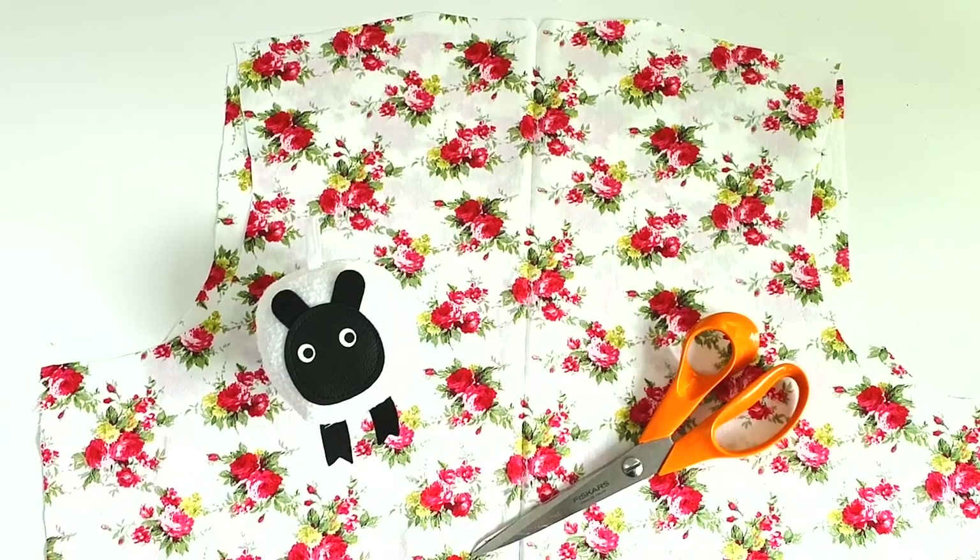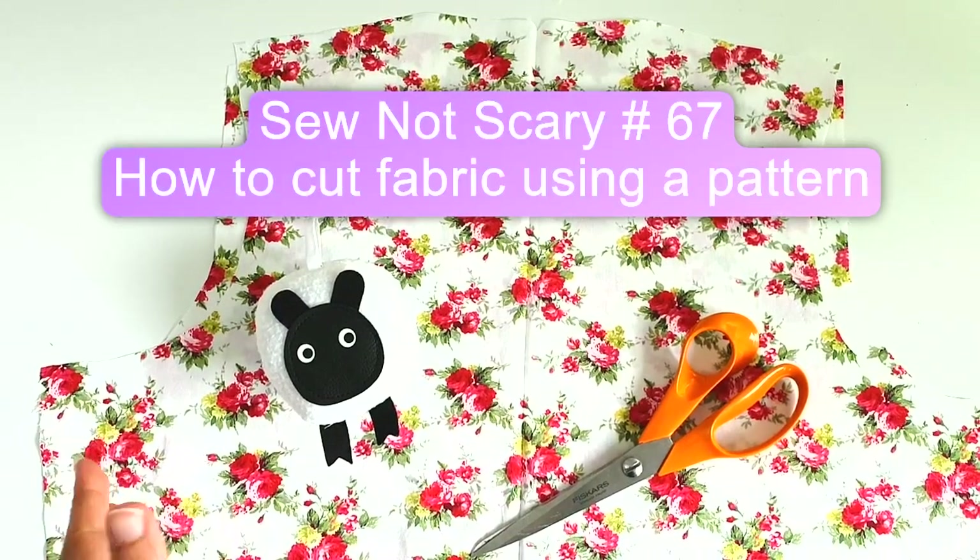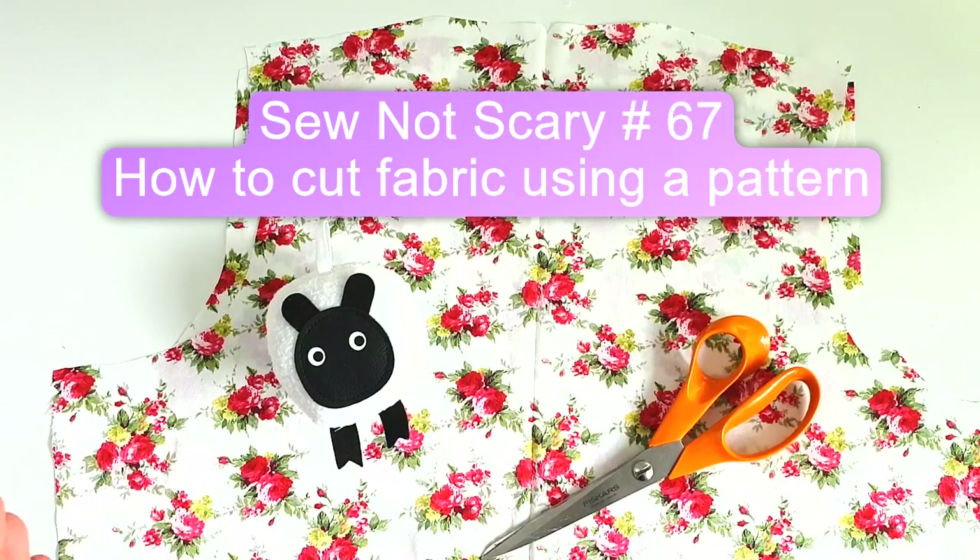Hi everyone, welcome to part 4 of the mini sewing machine garment making series where we are learning how to sew a basic tunic for ourselves. In today's episode we're going to learn how to cut fabric using a pattern, specifically the bodice of the tunic top.